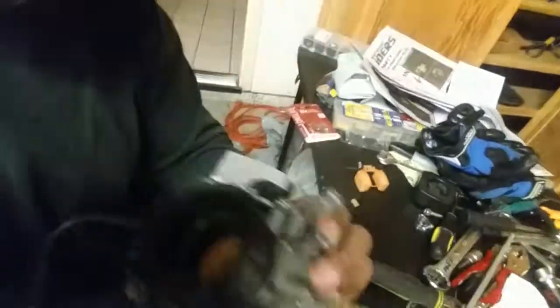It doesn't go there. It looks like it goes there from looking at the manual, but it doesn't go there. And you know where it does go? It's a fuel strainer — it's a fuel strainer.